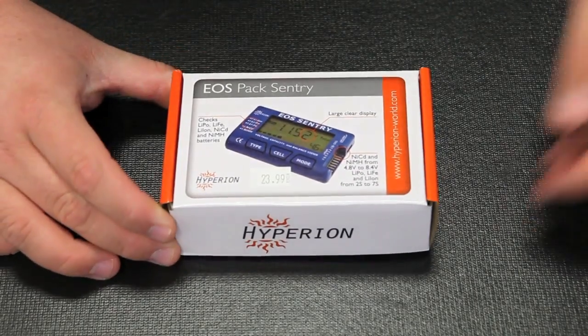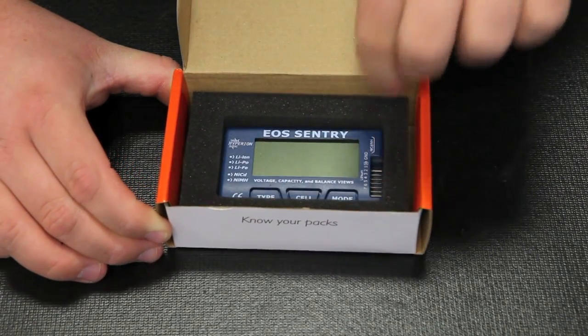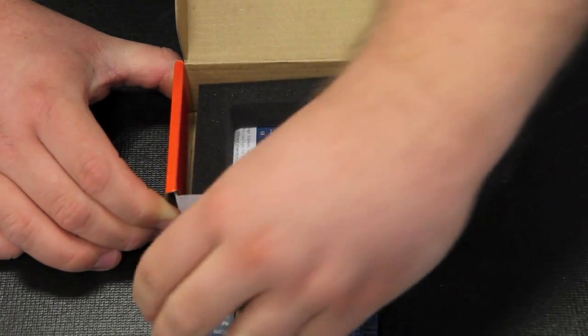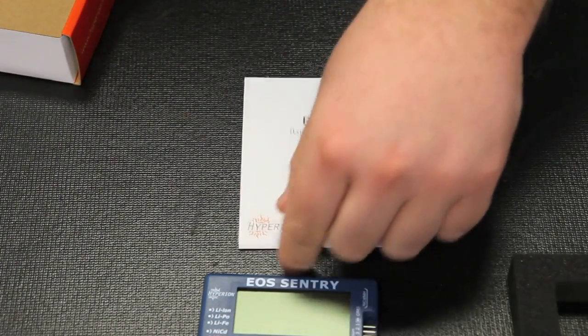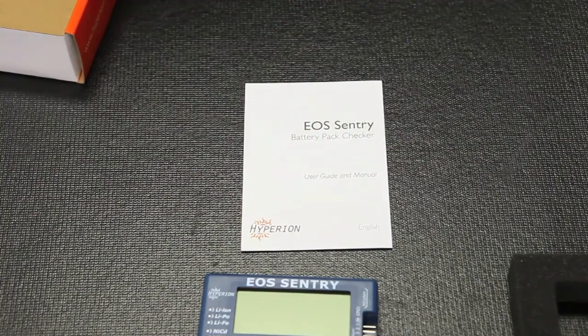We'll have a closer look at what's inside the box. First of all, you'll find a nice foam protector holding the Pack Sentry in. And then we lift it out of the foam. And then we will find our instruction manual. It's very well written, pretty easy to read. It covers all the details about the Pack Sentry, but we'll cover those in this video for you.